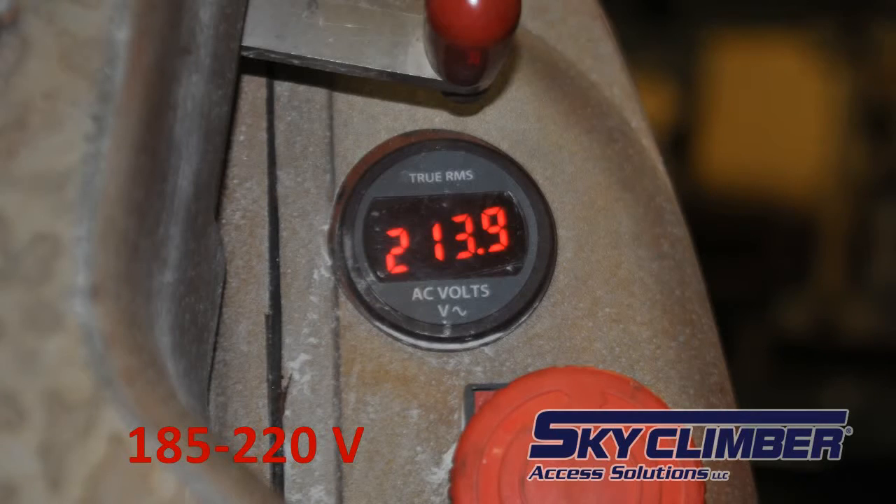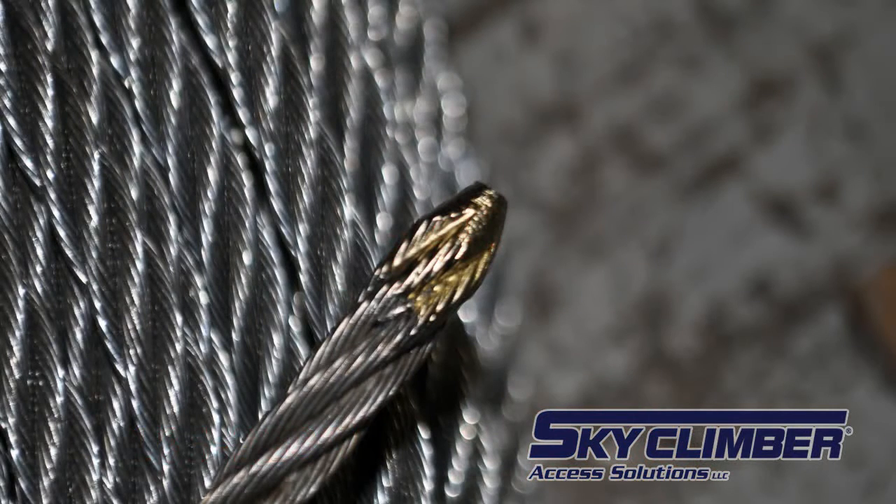If the hoist has sufficient power, you are now ready to reave the LNX. It is important during this process that the wire rope is properly tipped. You can check out SkyClimber's wire rope tip preparation video if you need guidance preparing your wire rope.